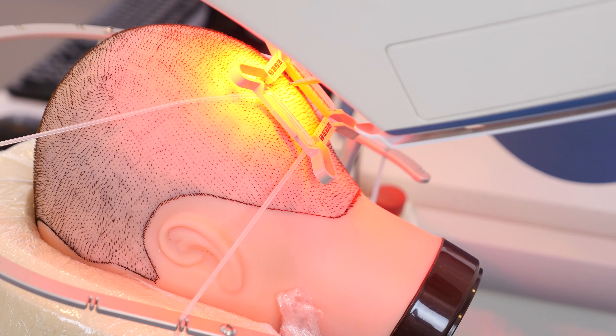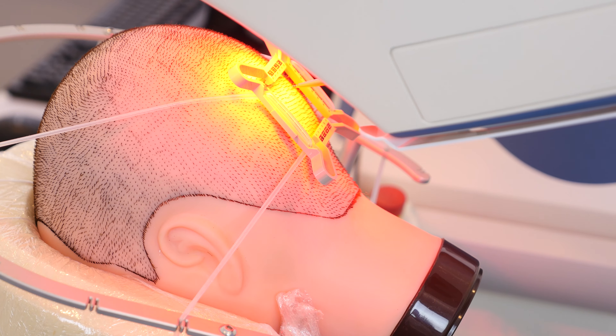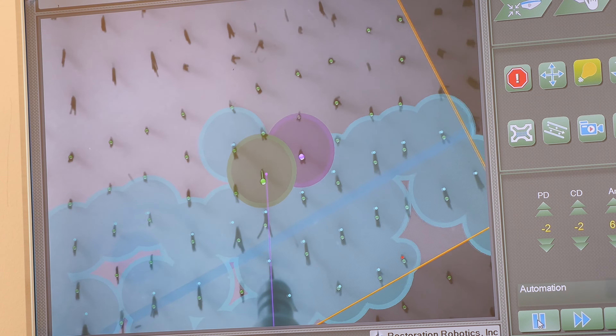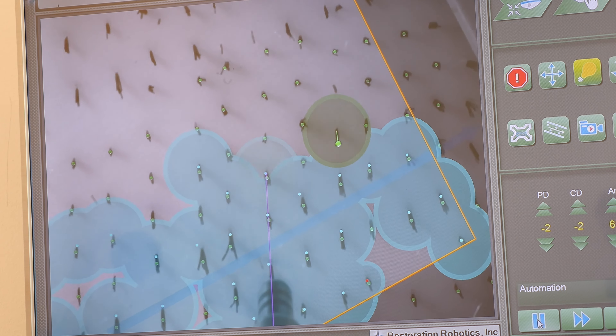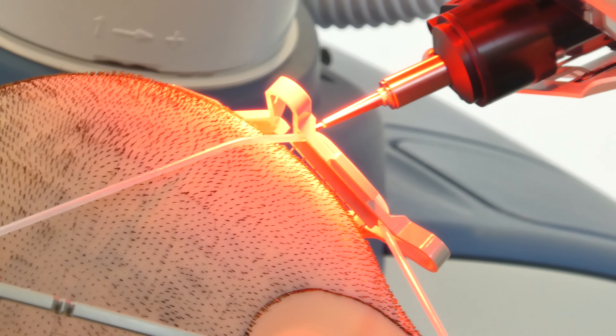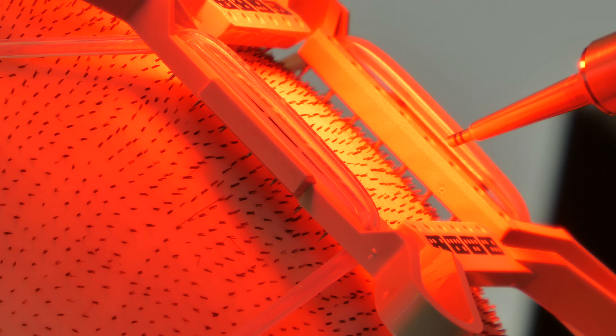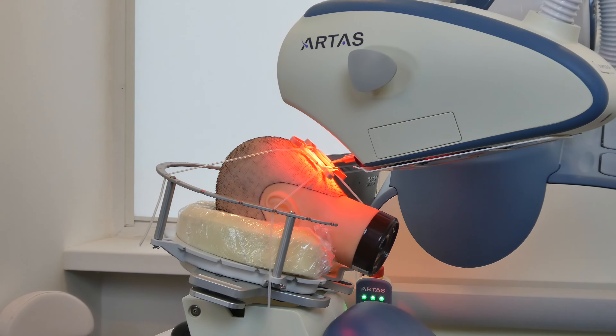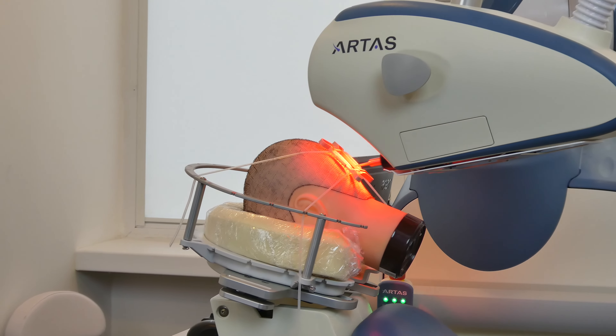Next, the harvest is performed using the robotic arm that selects preferred good quality follicles. Following that, the sites are made with the robot. The sites are simply the places where the follicles will be placed. The robot does it in a very fast manner, very symmetrical, very predictable, and also preserving the existing hair in a way that is unparalleled with the human eye and touch.